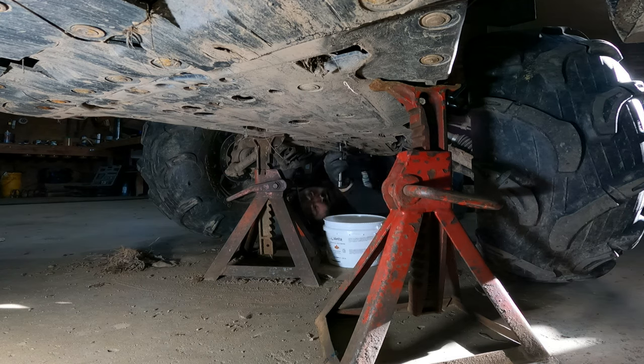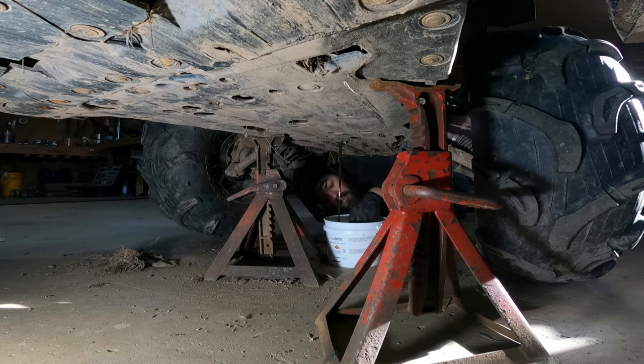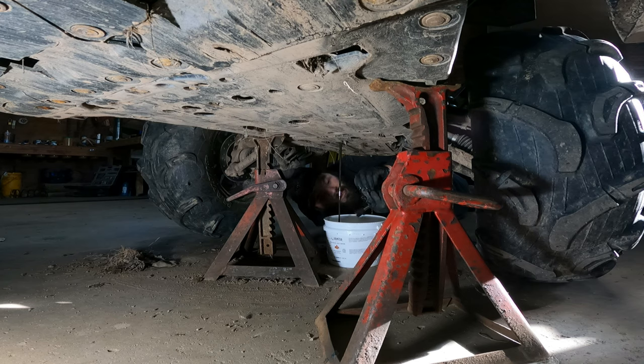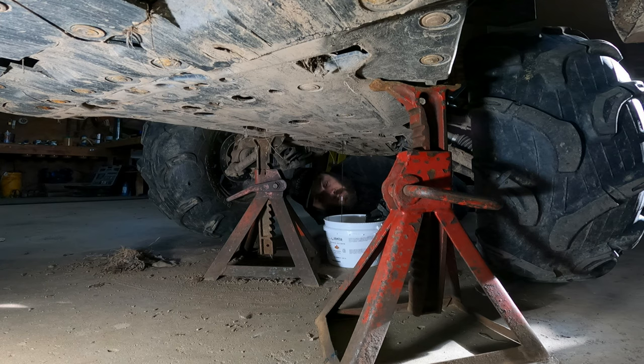We are going to go ahead and grab that. Everything will be itemized in a list and also in the description so you know what I'm doing. Just checking the metal shavings — there's always going to be metal shavings on the drain plug. It's magnetic — it's just the way that it is. This fluid is coming out actually quite a nice color considering how much abuse it goes through and how much nonsense I do with it.